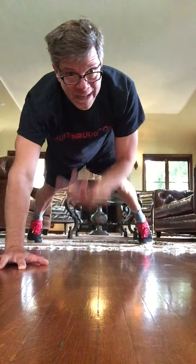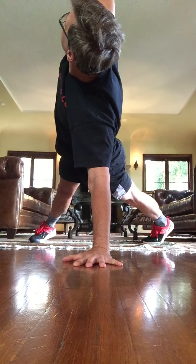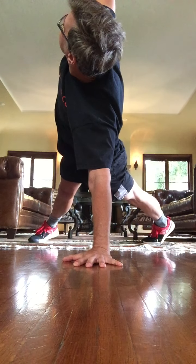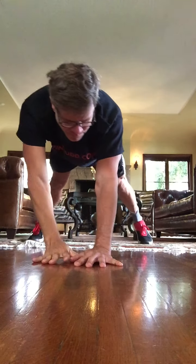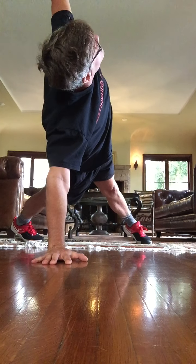Spread the feet. Put one hand in the center here, right below the shoulder. Open up here — I've got one arm up into the air. One straight line down both arms. Deep breaths. Slowly exchange. Long neck. Good job.